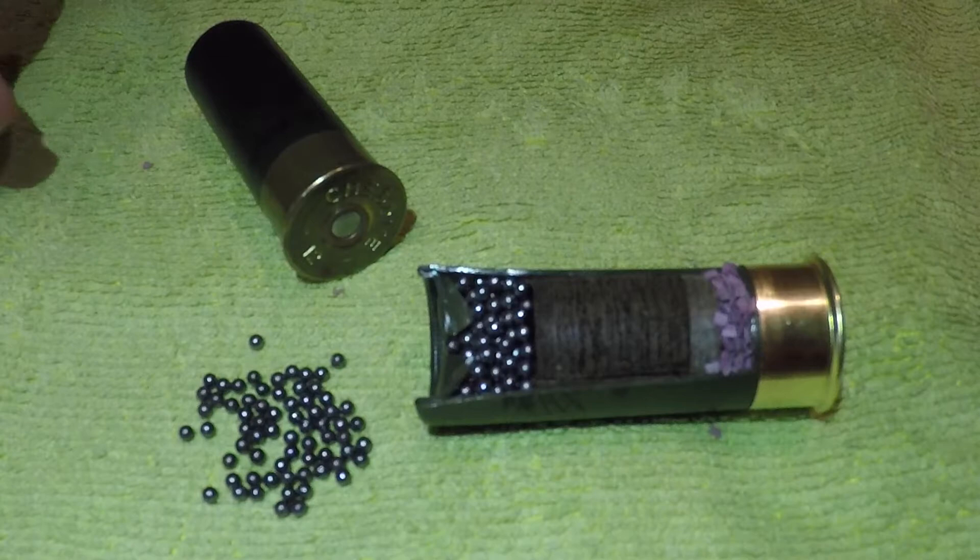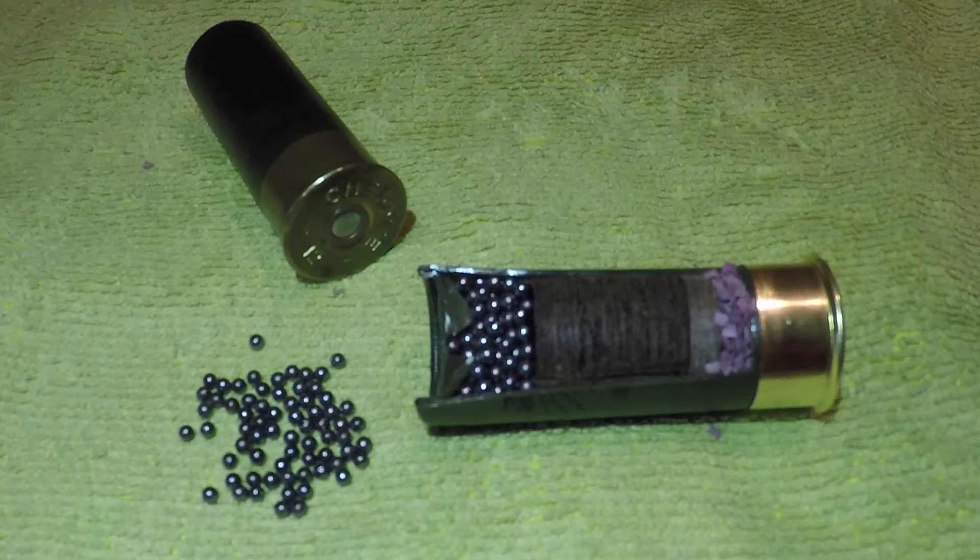Now a couple of different variations you get on shotgun cartridges — one is the shot size. This is 7 and a half shot. The higher the number in shot size, the smaller and the more pellets there are. So if you go down to a four shot, one, BB, SG, or a slug, the smaller the number, the bigger and fewer the pellets.